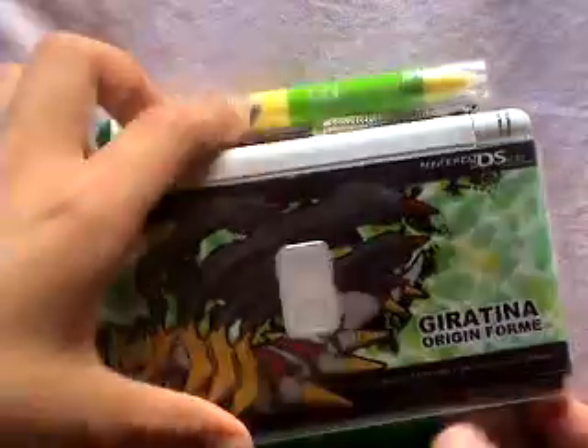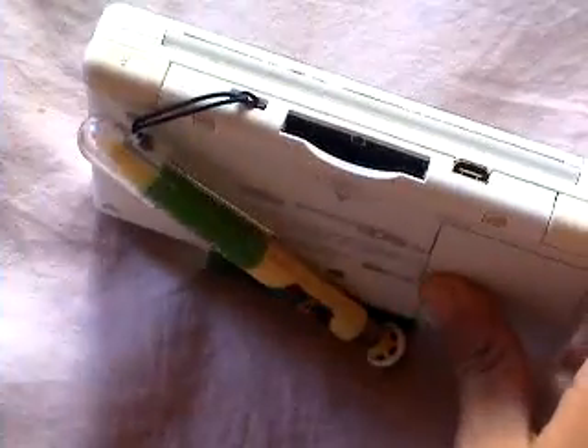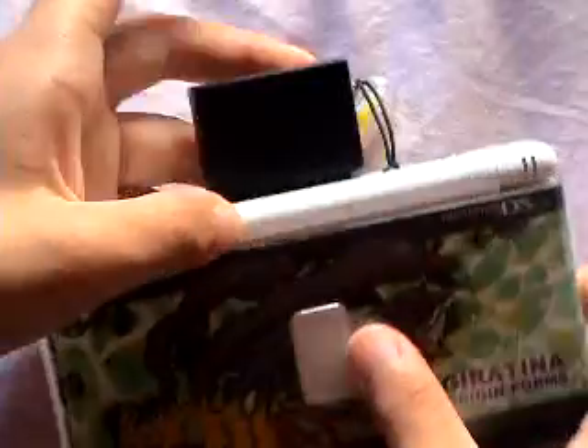First of all, there is a big slot in there. You plug it in this way. Let's plug it in. There, it's plugged in. If you did it the wrong way, it wouldn't fit. Now let's zoom in.